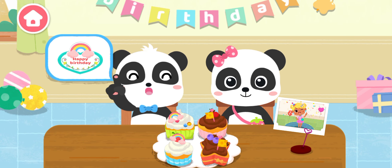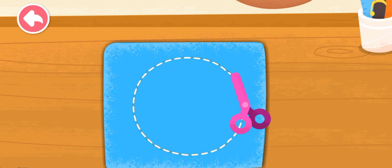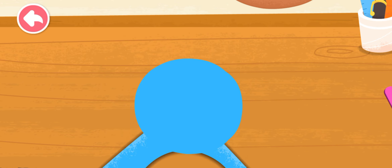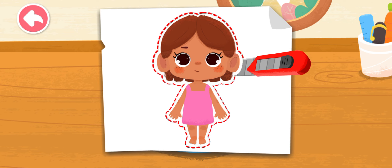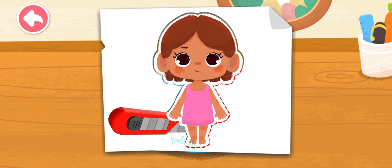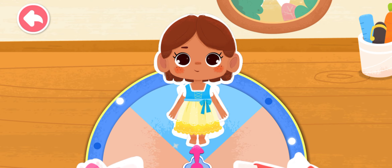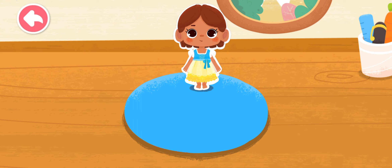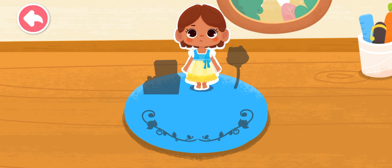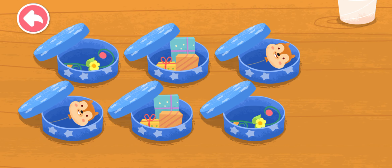I'll make a birthday card for our friend. Let's make a pretty birthday card for our birthday baby. Pick a piece of clothing for the little figure on the birthday card. The birthday card needs some decorations. Let's prepare the card. The decorations are in the box. Let's find the same decorations.